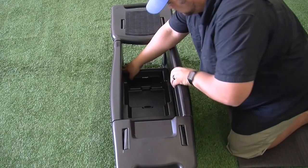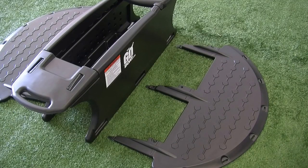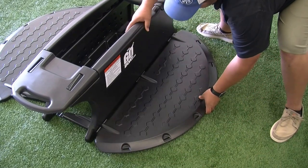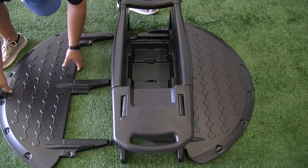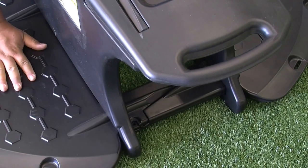After the battery tray is locked in place, install the two floorboard pieces. They simply slide through the slots on the bottom of the side panels. The floorboards are made to lock together.